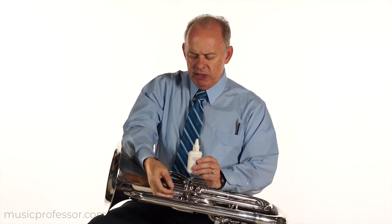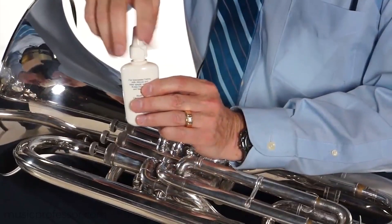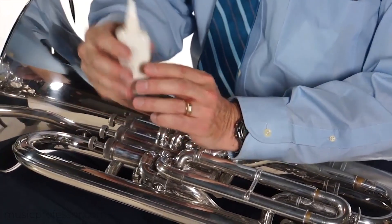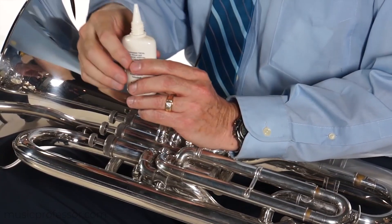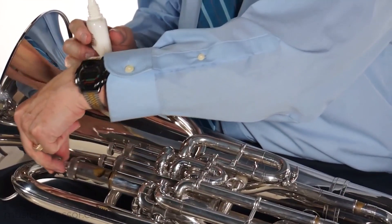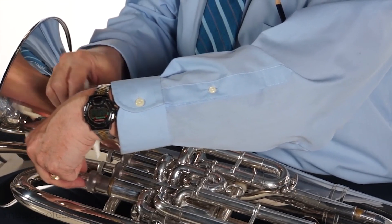Undo the valve very carefully, undoing the top valve cap. Undo the top of the valve oil and place the top elsewhere. It may be in a package like this, or you may also have the valve oil with a dropper, which can be placed on the valve. Pull the valve out a certain amount and put a few drops of oil on the valve.